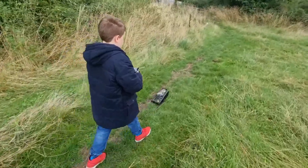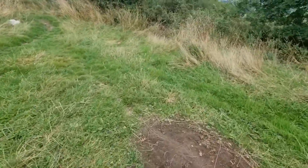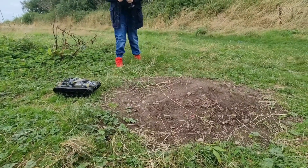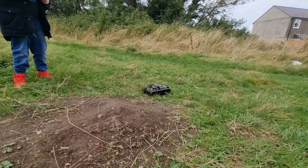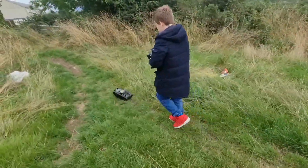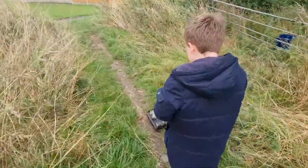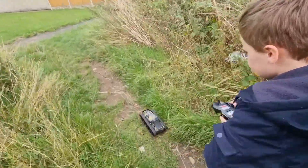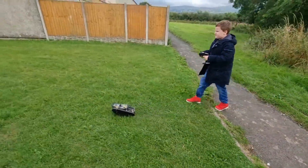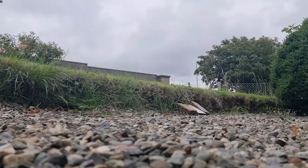And it's strong! Oh look, there's a ramp there — why don't you drive it over the ramp? Look, over here. Oh wow, that was awesome!